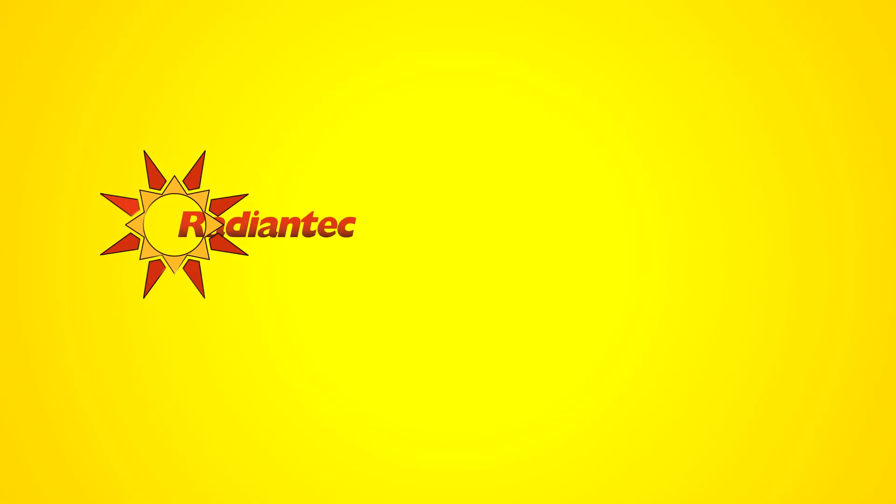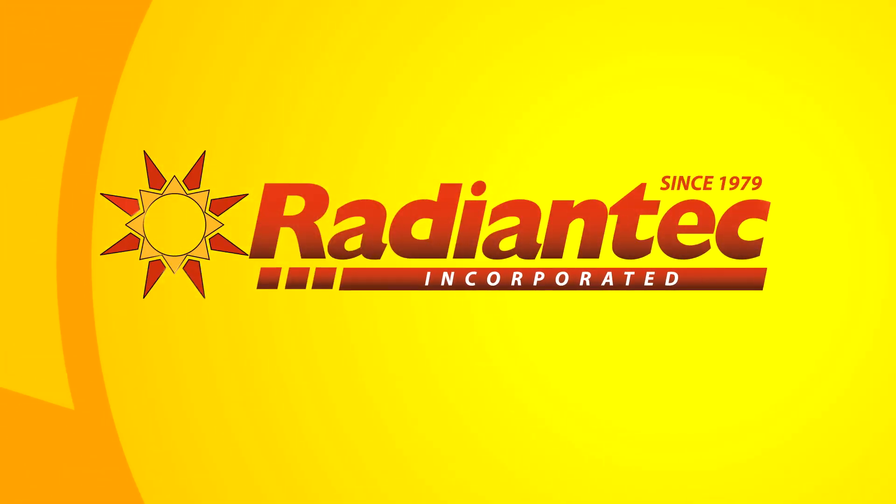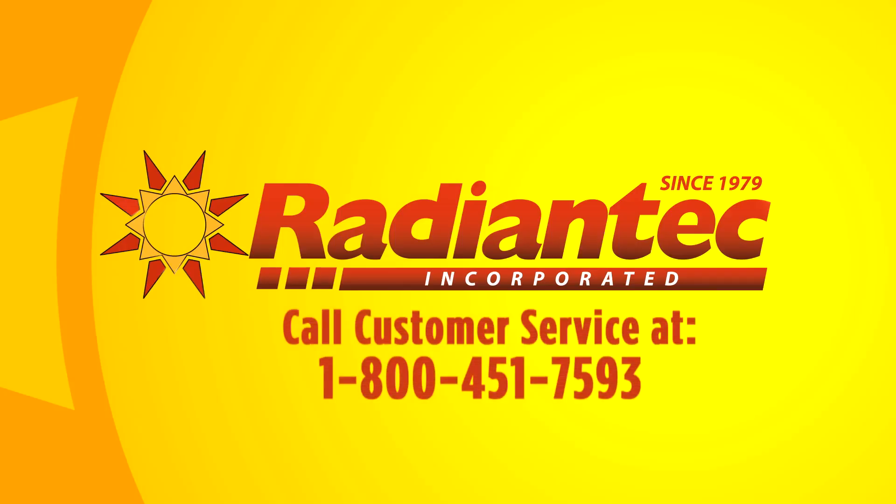We hope this video is helpful as you plan your installation. If you have any questions, be sure to call and speak with one of our experienced technicians at 800-451-7593. Thanks again for choosing Radiantech.